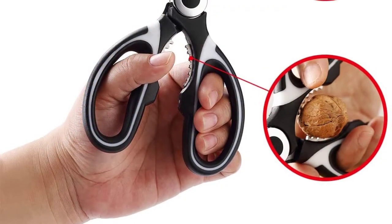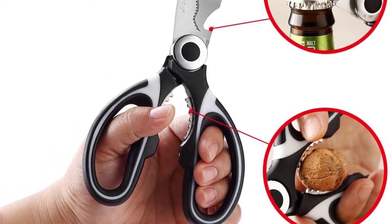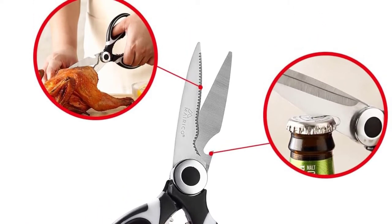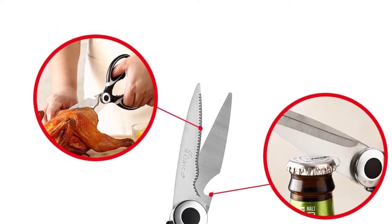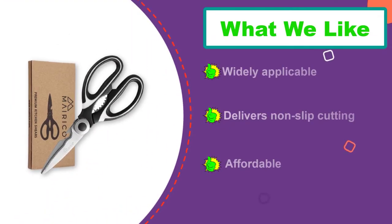Furthermore, it has stainless steel blades that deliver impeccable performance. The blades are ultra-sharp with one serrated to ensure that it doesn't slip when cutting. In addition, the kitchen shear has high-impact polymer handles that are soft for a sure grip. This means you can comfortably hold the handles when cutting or snipping. The space in each handle is limited, making it unsuitable for some users.